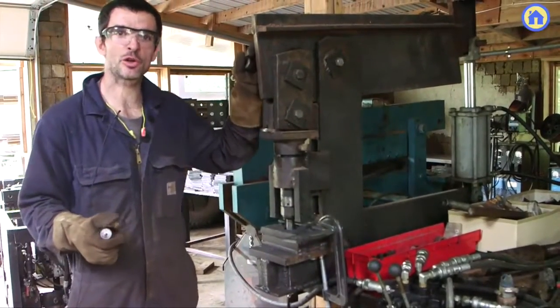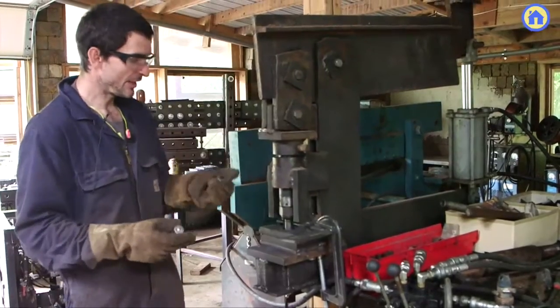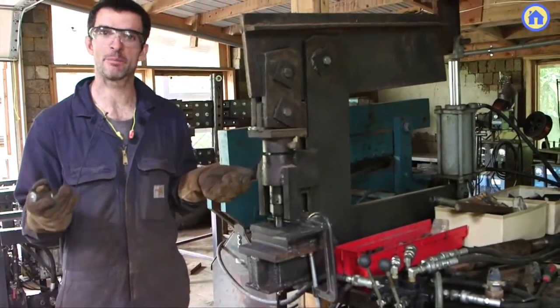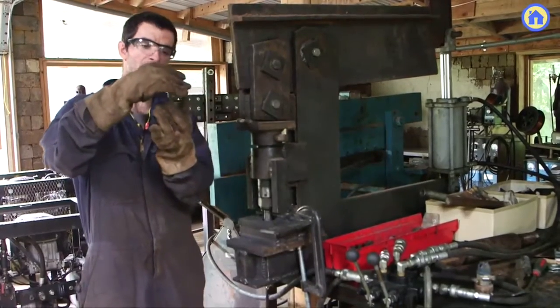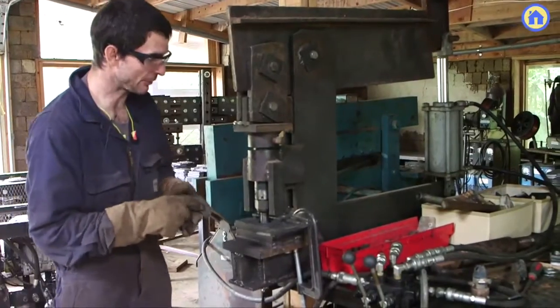This is the iron worker punch machine, a machine that's actually one of the first we built here. It's used to punch up to one inch holes in up to one inch thick metal. Now you can do that in about a second. This is the punch element right here — it goes through the metal and through this die and snaps it right out. The plugs come out there.